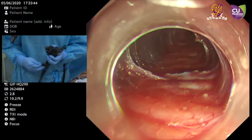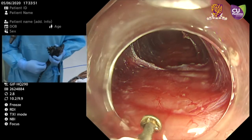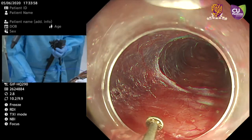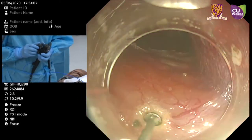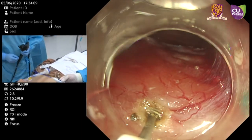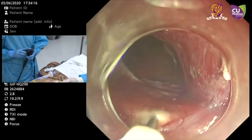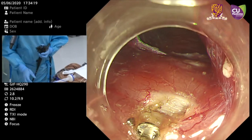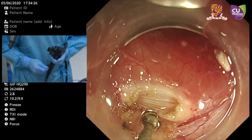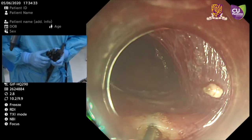We started the inner circular myotomy. I'm now using the hybrid knife, T-type. Now I'm starting to dissect with the EndoCut mode, with effect 3-2-4. Very important: at the very beginning, the first cut should be located around one centimeter below the mucosal incision so that the inner circular myotomy won't overlap with the mucosal incision. After you can see the inner circular muscle fiber, I would use the T-type hybrid knife to hook it up and perform the myotomy.